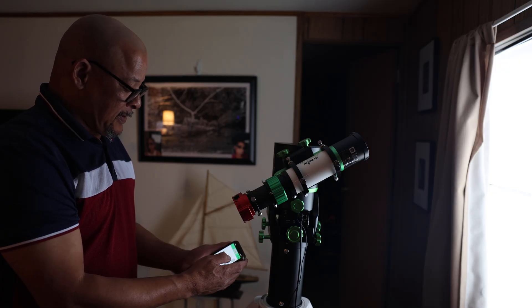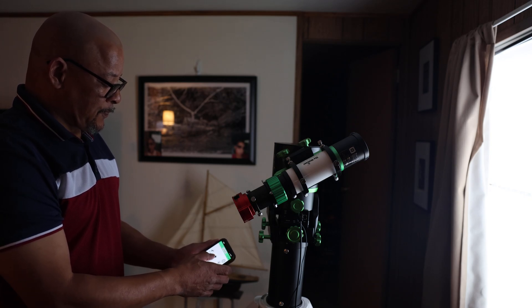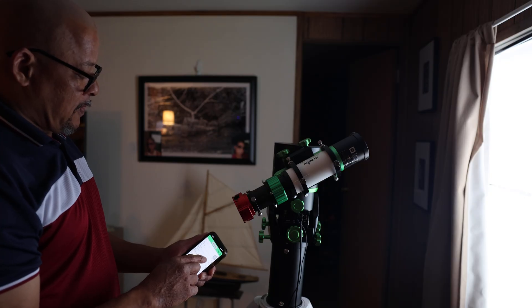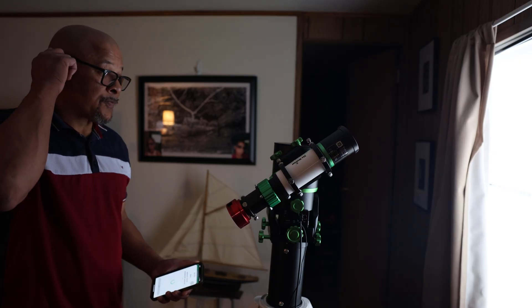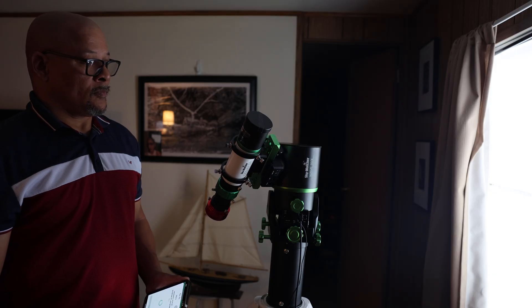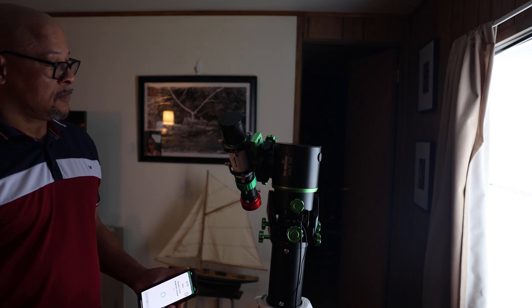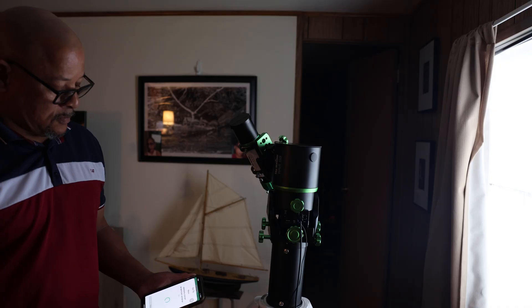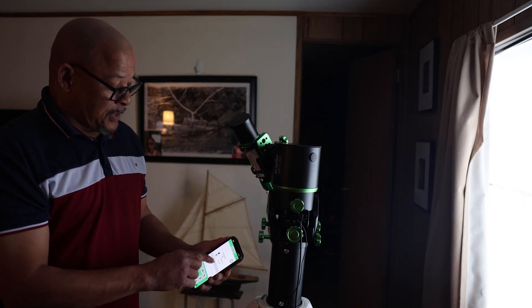The alignment's done, and now I'll just pick a user object. I'll pick a star — I'll pick a solar system object. I'll just hit Mars for right now and hit GoTo. You adjust it until you have Mars in your camera, and that's it. You hit the star with the check mark by it, and it's tracking.